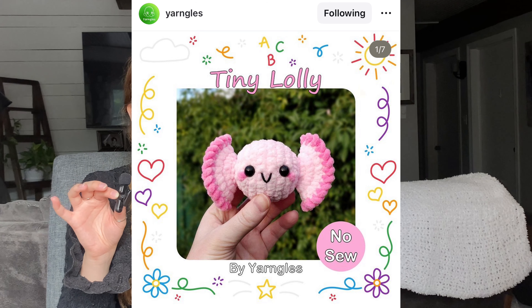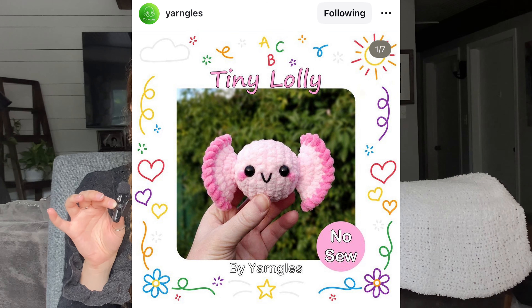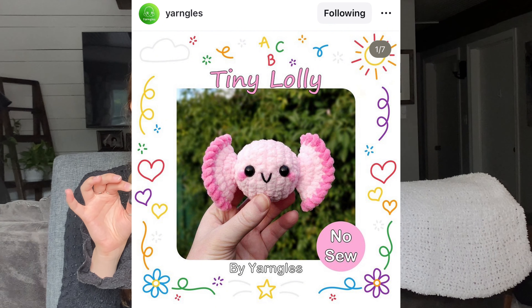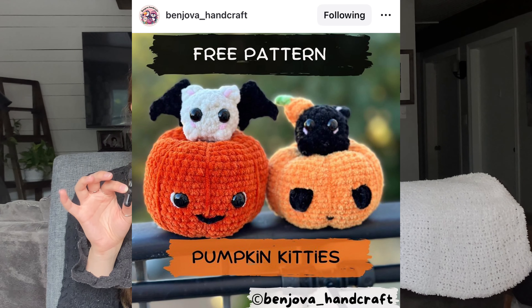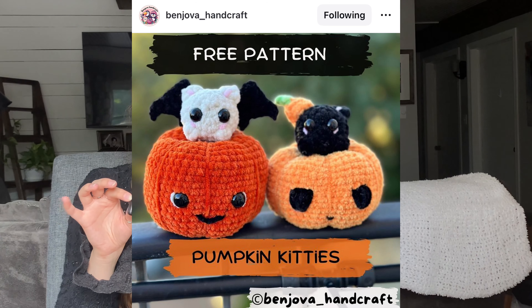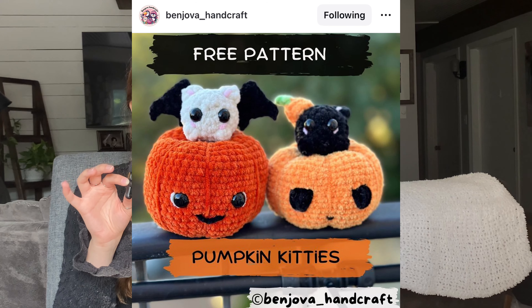By Yarn Gulls on Instagram, we have a simpler design — a tiny lolly pattern, which could also be the perfect choice for giving out as an extra treat for trick-or-treaters on Halloween. Then by Benjova underscore Handcraft on Instagram, we have these cute little pumpkin kitties, and it looks like one kitty has wings, which is so cute.